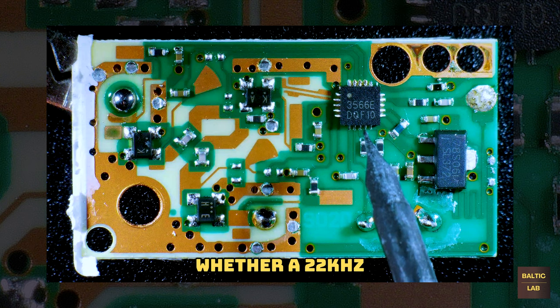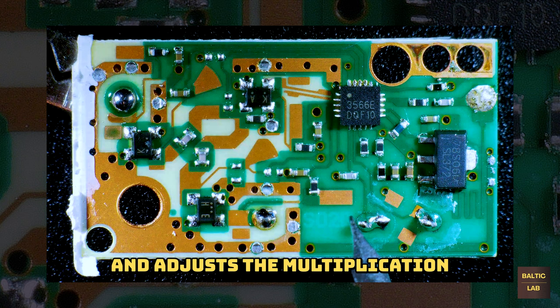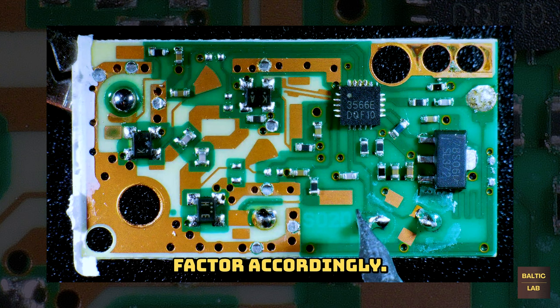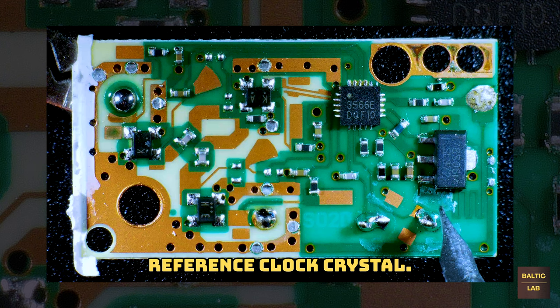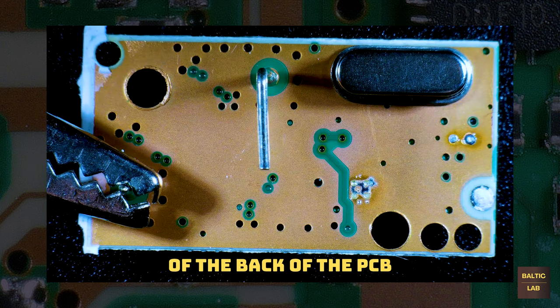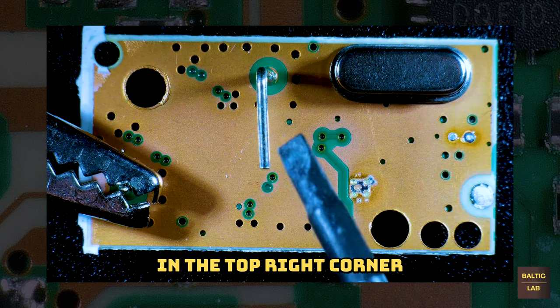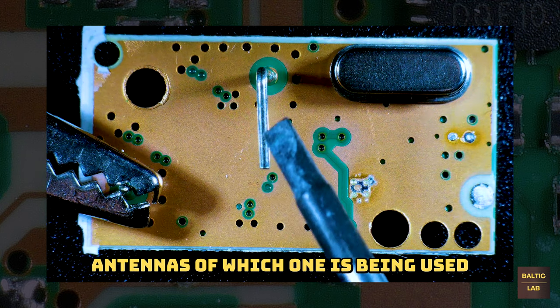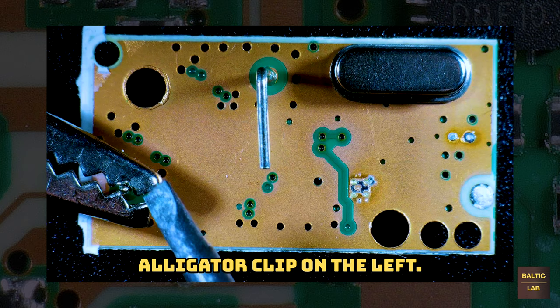It also detects whether a 22 kHz control signal is present and adjusts the multiplication factor accordingly. It is connected to the external 25 MHz reference clock crystal. Here is a close-up of the back of the PCB showing the reference clock crystal in the top right corner and the two monopole antennas, one of which is being used as a holding point for the alligator clip on the left.